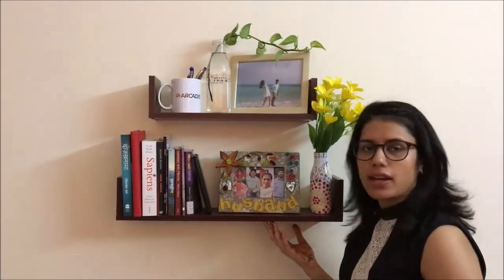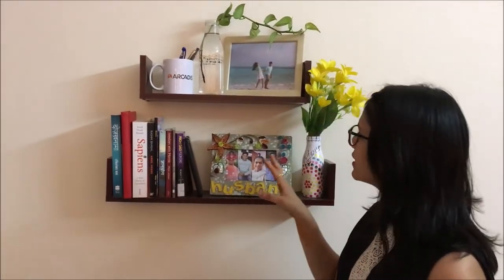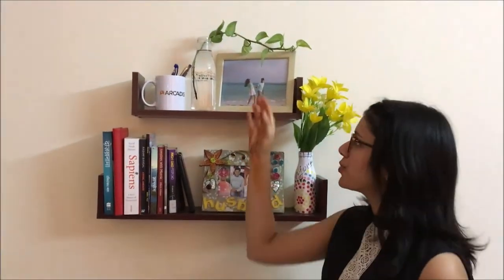First up is this wall shelf that we got from a local store in Bangalore. It costed us around 350 rupees and it very beautifully manages all my books and some things that I really want to display in my room — a photo frame, and I really like a bit of green in the room so I have just put a money plant in a bottle.